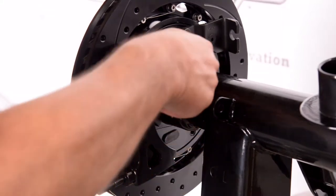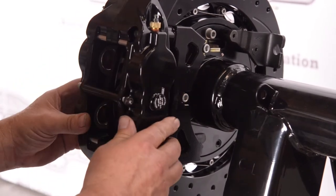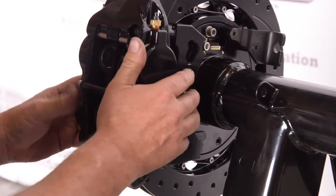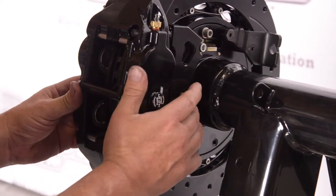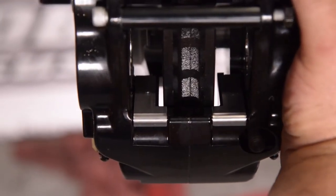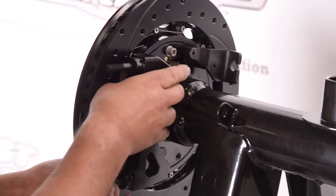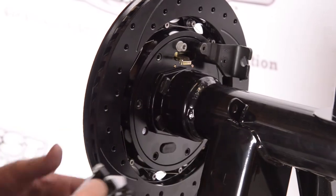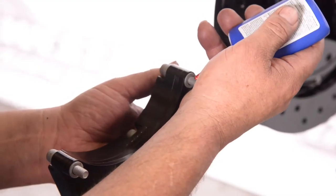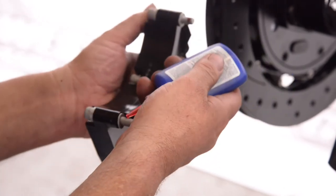This is a radial mount type caliper, so the first thing we're going to do is mount that and look at the distance from each side to make sure the rotor is in the center of the caliper. If it's not, we have to run a washer on the bracket to move it over. Once we've achieved the proper distance, we'll put a little red Loctite on and reinstall that caliper bracket onto the backing plate.